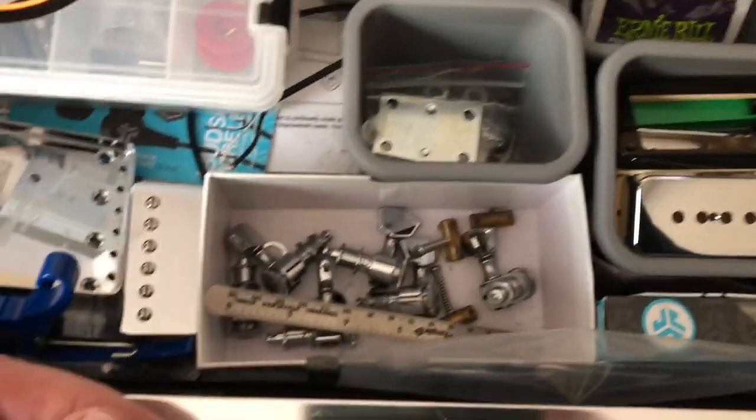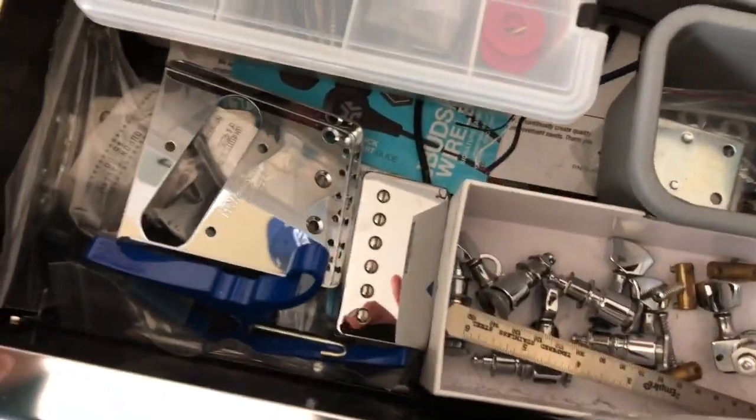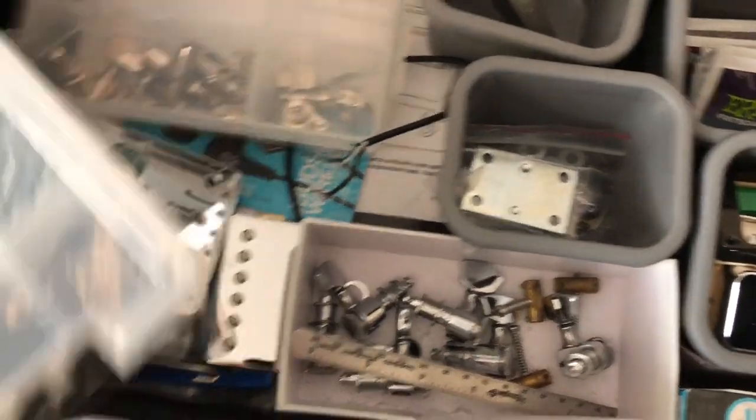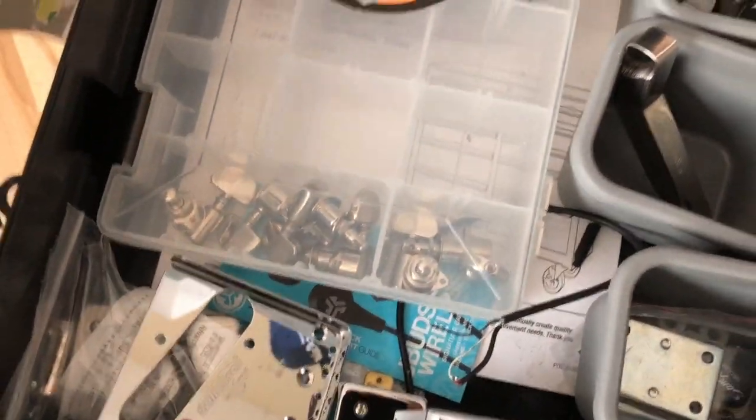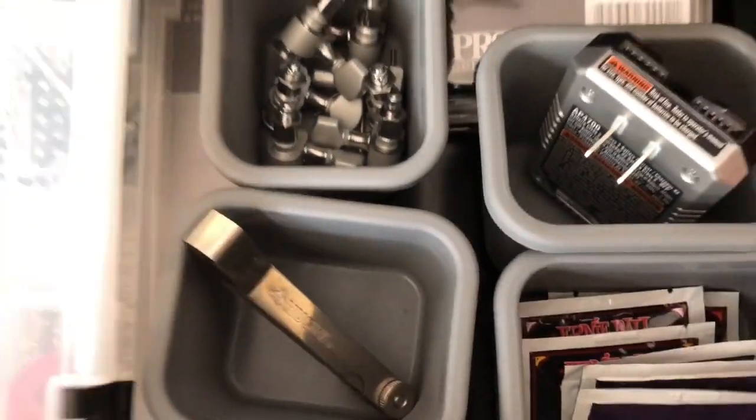Some locking tuners in there, and a humbucker of some sort — I don't even remember what that is. Some miscellaneous screws, more tuning keys. There's a nice set of locking Sperzel tuners waiting to go on something.